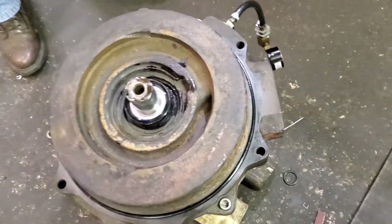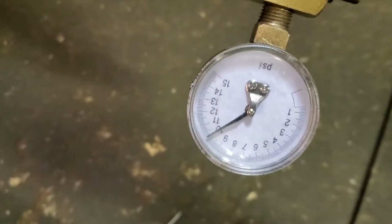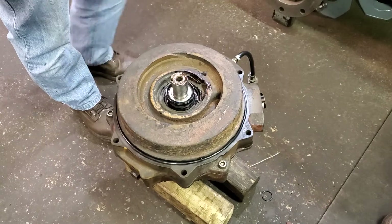So here we are five minutes later and we're still holding 10 PSI, so that means the seal is good. The seals are good, everything so far. So right now we start working on the stator housing.